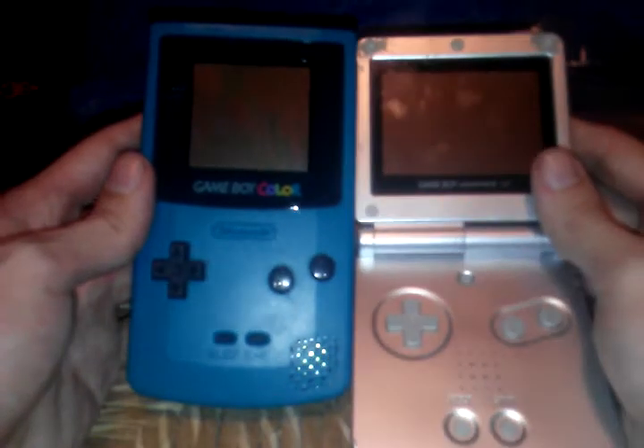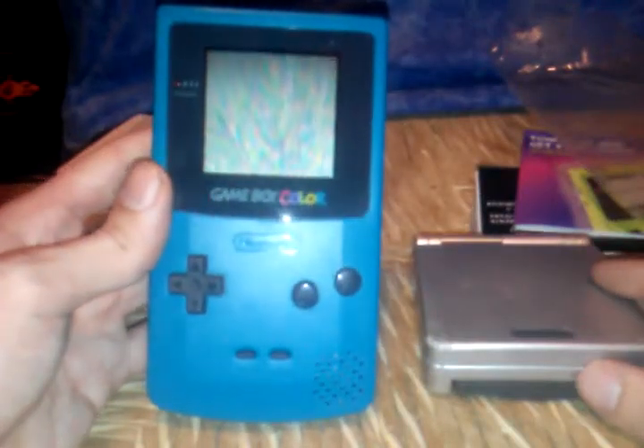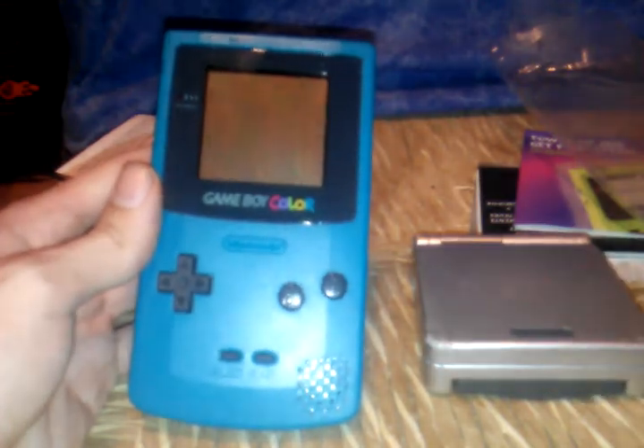Yeah, that's my unboxing of the Game Boy Color. Hope y'all enjoyed it. I am totally going to get down on some sweet, sweet Game Boy gaming. Adios!